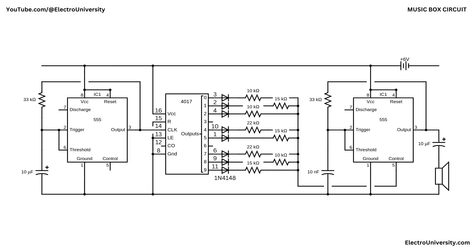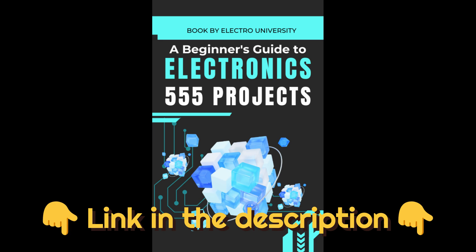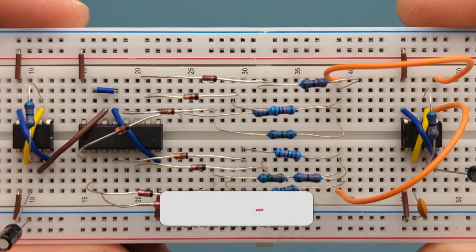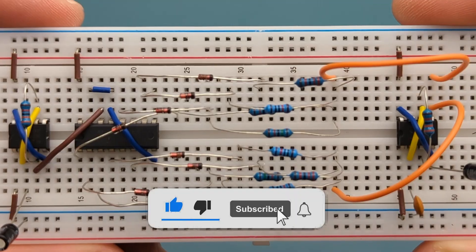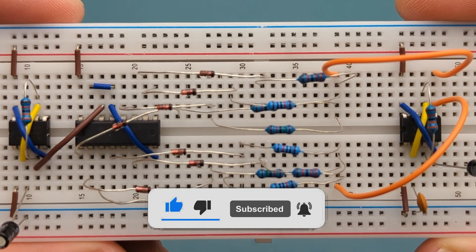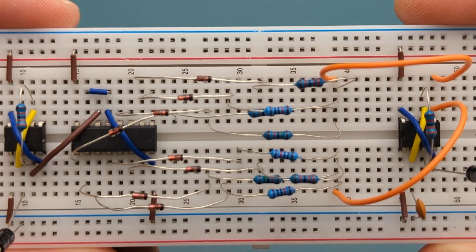I hope this video has shown you how to make a music box with 555 timer ICs. Want to dive deeper into 555 timer projects? Grab my free eBook packed with awesome circuits and ideas — click the link in the description to get yours. If you found this video helpful, give it a thumbs up, consider subscribing for more electronics tips and tutorials, and hit the bell icon to never miss an update. Thanks for watching, and I'll see you in the next video!